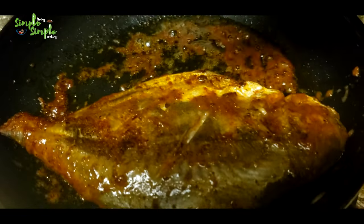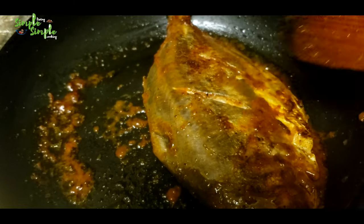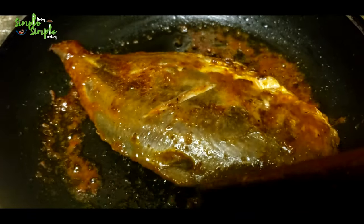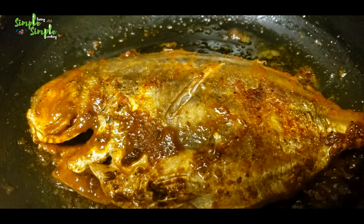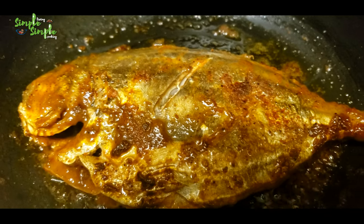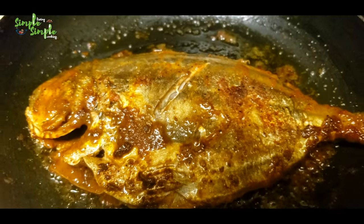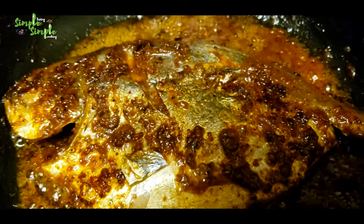By doing this, the fish doesn't break or stick to the pan. You can notice it is moving easily. After cooking on both sides for about three to five minutes, the tasty and simple butterfish fry is ready to serve.